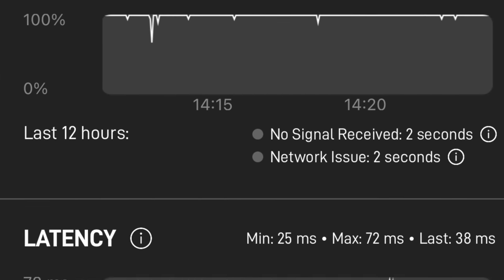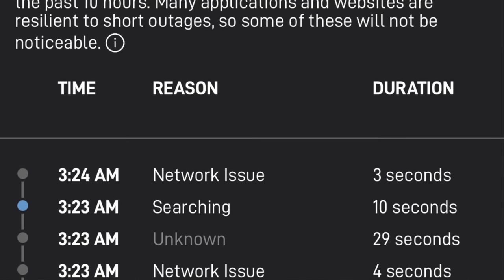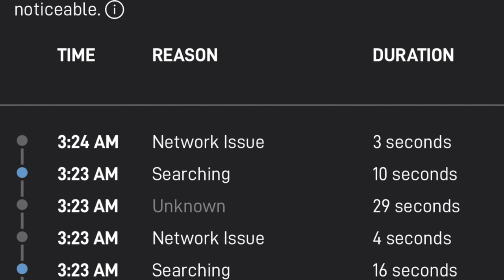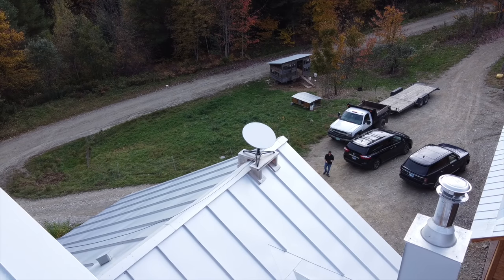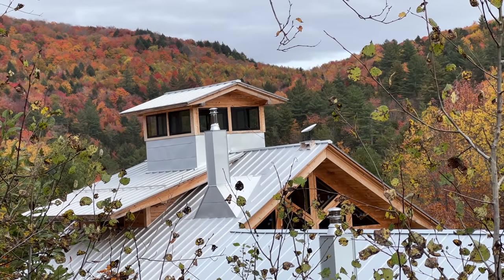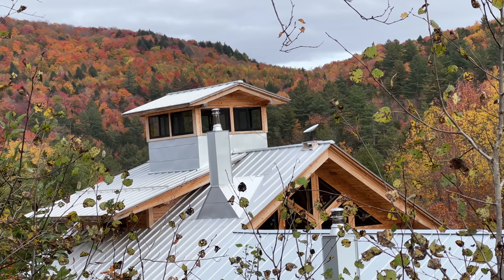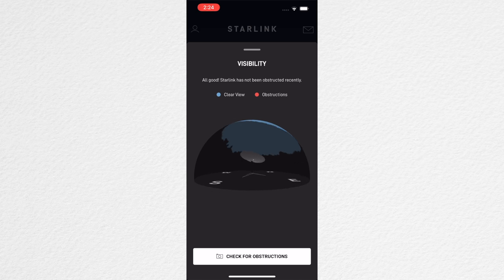Reliability has gotten much better. When I arrived, the first thing I did was look at the 12-hour report — over that last 12 hours he had only two seconds of downtime, and he had a little outage last night but it was at 3 o'clock in the morning so I think it was maintenance. Very minimal outages. We also checked the obstructions the dish has — Josh is really not dealing with any obstructions where he put it up on his roof.